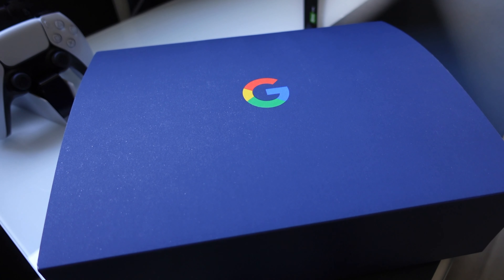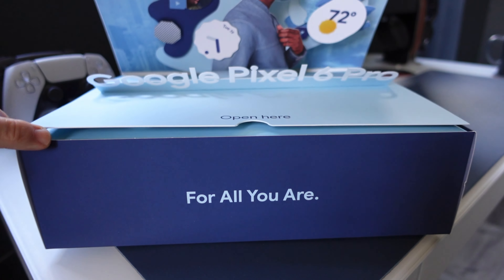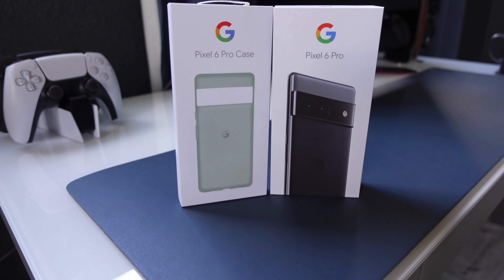Hey, it's Rick here with a really special unboxing today of the brand new Pixel 6 Pro. This was a gift from Google, so a huge thank you for that. And as you can see, they spared no expense in the whole presentation here.